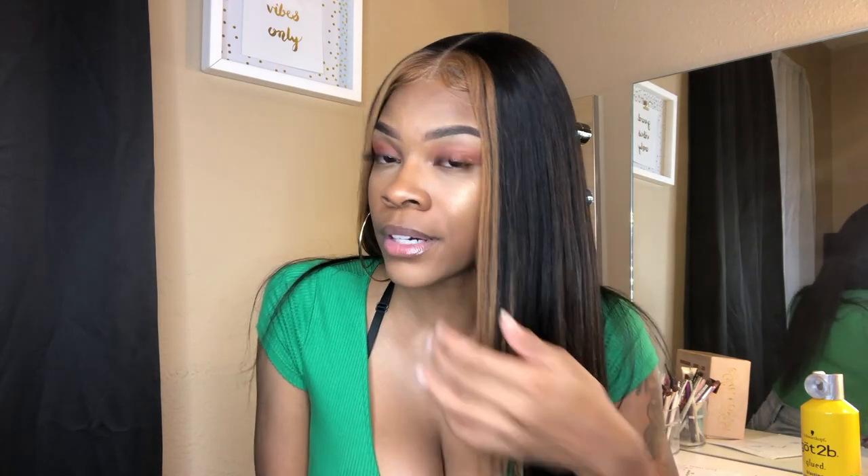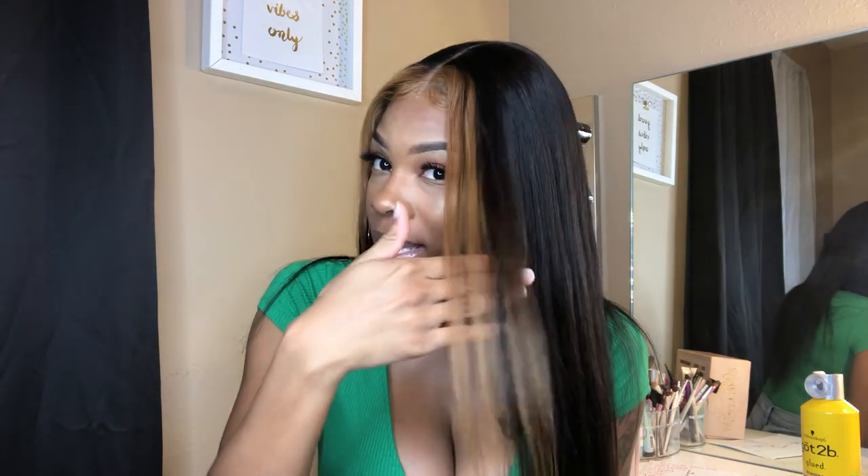It takes color very, very well. I did use 40 volume developer — I was trying to get a lighter color than this so I'll probably go back and bleach it again. This wig is taking a little bit longer to lift than the curly wig I had, which literally lifted fast — in one spot it got really bright. I was expecting that to happen with this one but it didn't, but it's fine.